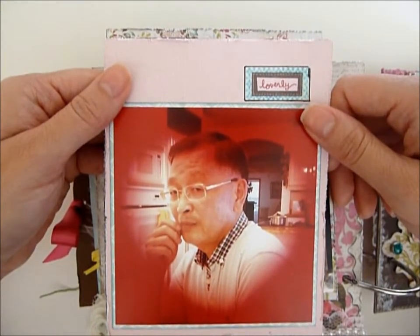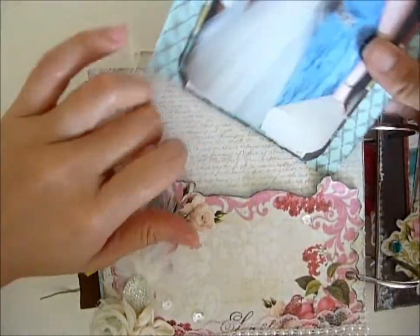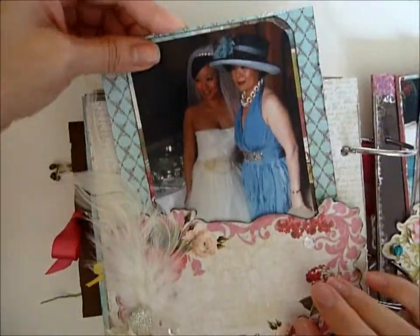And here's my dad. I was testing this filter thing on my camera and put a heart around him, and he was like, 'Don't take a picture of me!' Yeah, I really like this page.